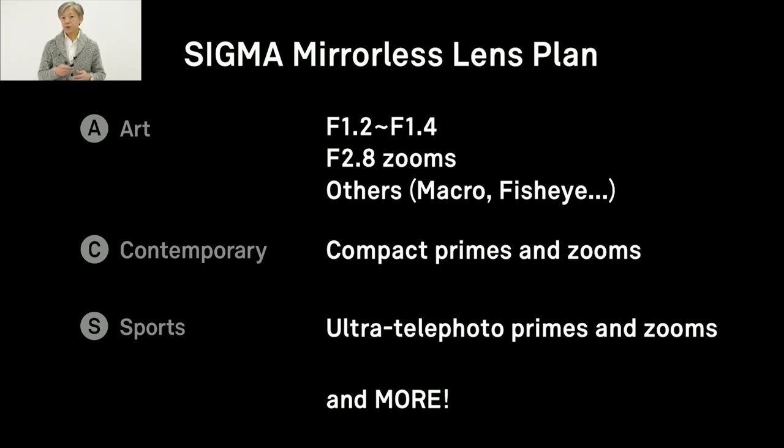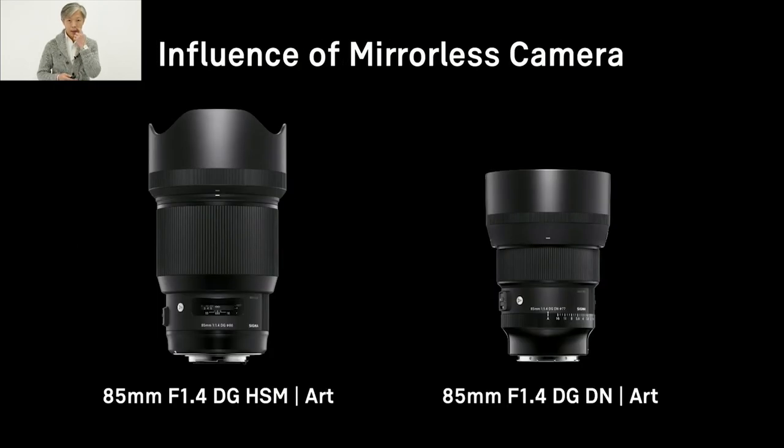We will continuously develop some other lenses that I can't share today, but I look forward to sharing these with you in the future. Although we will develop similar lenses for mirrorless cameras as we did for DSLR, it doesn't mean we will develop the same kind of lenses. There are some differences. First of all, by utilizing state-of-the-art technology, the optical performance will probably be better.